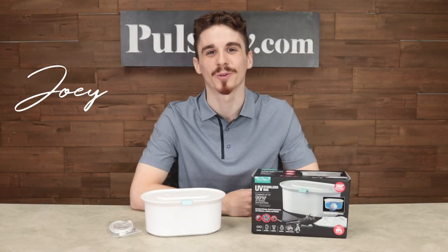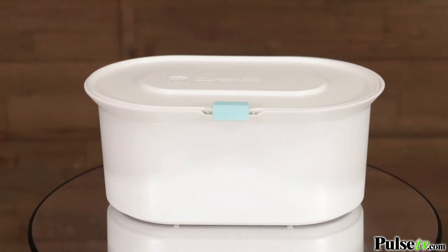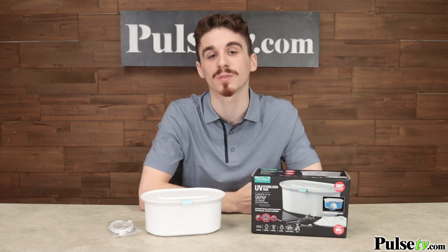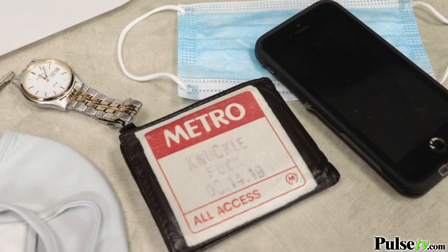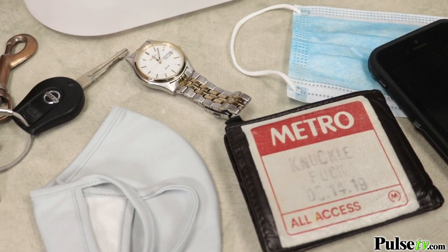Hey, it's Joey and I'm really excited to bring you today's deal on the UV sterilization box. This is the easy way to quickly disinfect all of your personal items without the use of harsh chemicals. Now is more important than ever to keep germs and bacteria away from us. You'd be surprised how contaminated things like your phone, wallet, and jewelry can actually get.